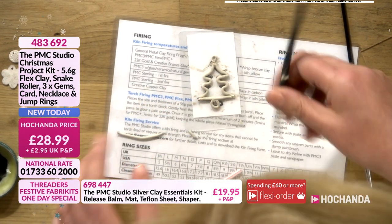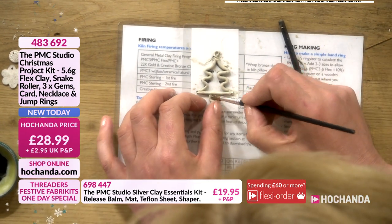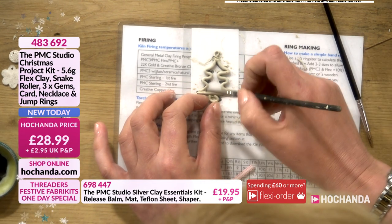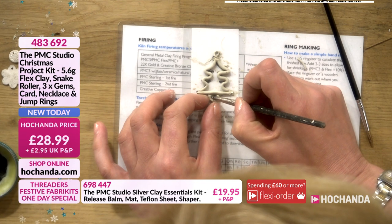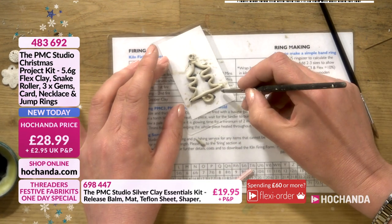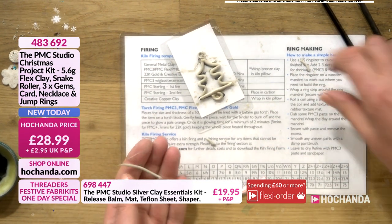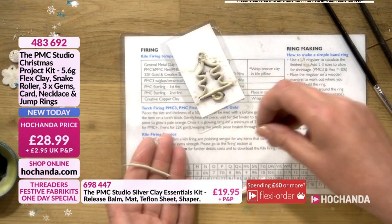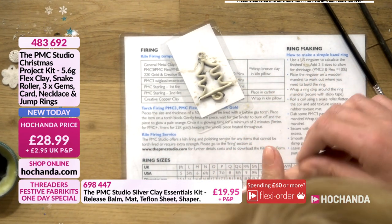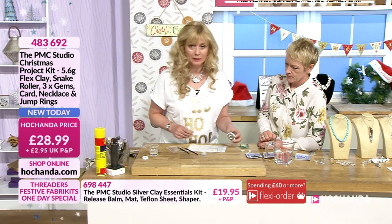I've cut off the excess and stuck it on. Do we need to leave it to dry before we fire it? Absolutely — it is really important that the piece is completely dry. You'd leave this to dry overnight, fill in the edges with the paste, use your little bit of sandpaper to get it lovely and smooth, and then we fire it. Do we have anything we can fire today? Yes we do — fantastic!